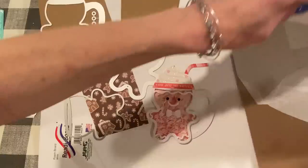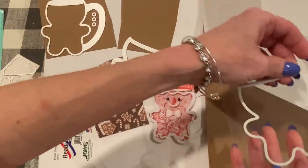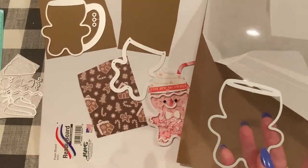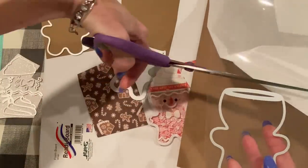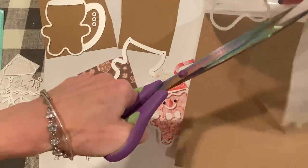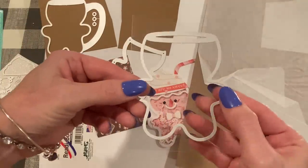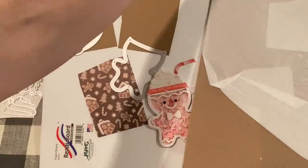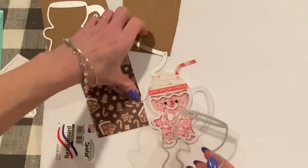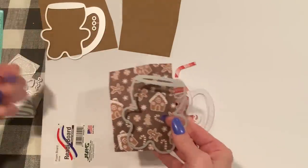Let me cut a piece of acetate to fit this, and then we'll move over to my die cutting machine. What I do is just put the piece on top of my acetate or paper, whatever I'm going to be cutting out, and then trim around it. I don't like to waste too much paper or acetate, so I trim it pretty close to the size. So we have our acetate and the background of the shaker.